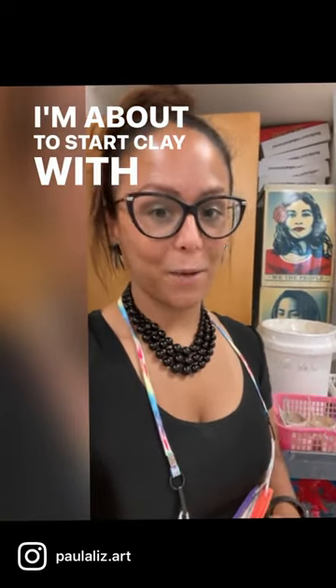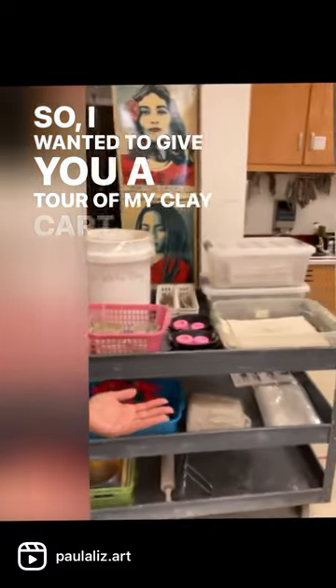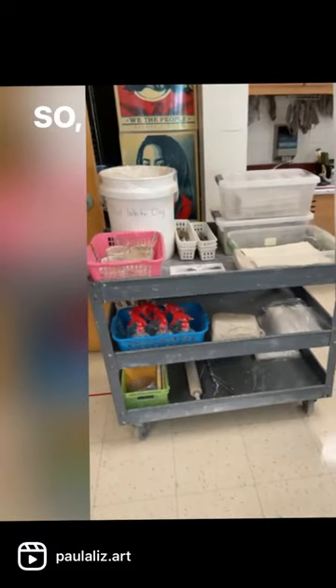Hola a todos! I'm about to start clay with 5th grade tomorrow, so I wanted to give you a tour of my clay cart. So on my clay cart,